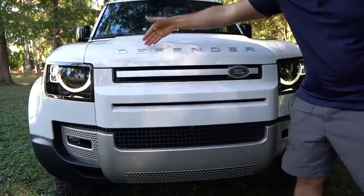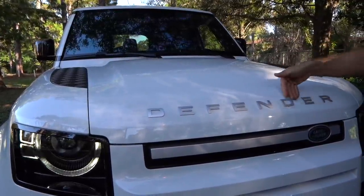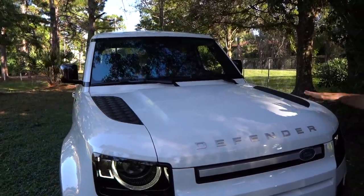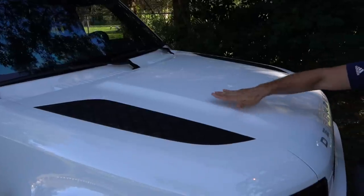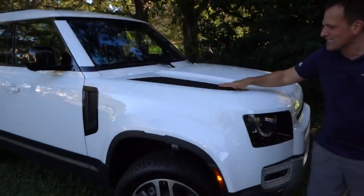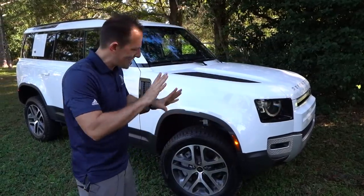When we get up onto the hood, you have the Defender name with the emblems. I wish they would actually indent each letter into the hood for a cleaner look, but the Fuji White with the silver Defender name looks very purposeful and strong. There's a center section with a nice rise that flows all the way back towards the windscreen, giving it a unique character. There's nothing you're going to confuse this Defender with. A lot of people say the Bronco Sport looks like a small version of this — maybe — but this thing really stands out from the crowd.